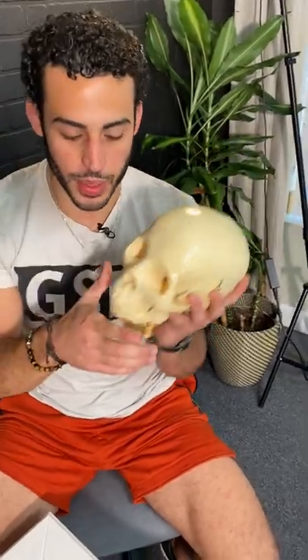This is your skull. Now to be better looking, to avoid a saggy droopy face, to breathe better with your nose, your tongue — which is this — needs to be in the proper position.